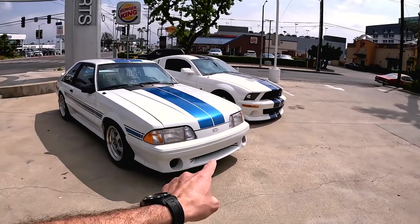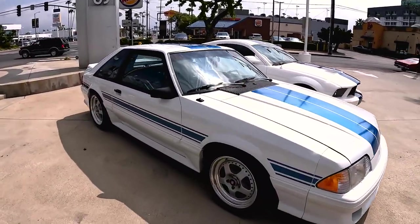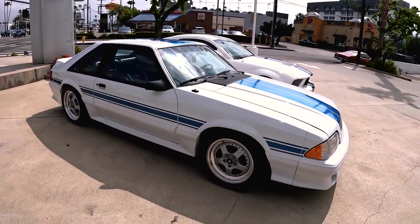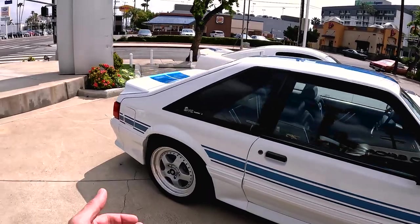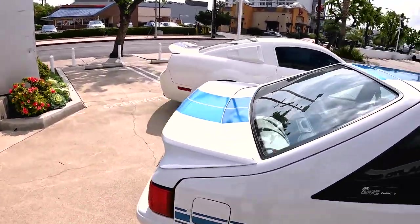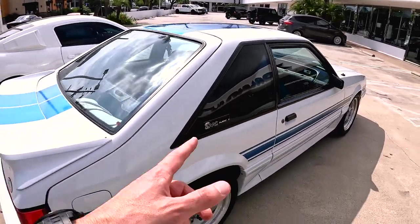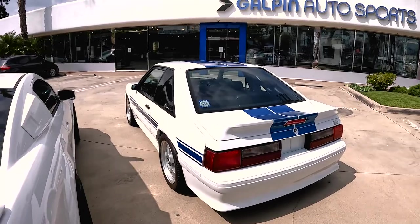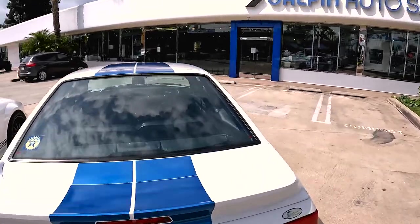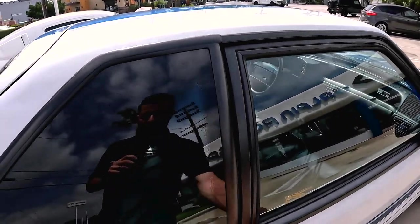So the front bumper has been done a little bit differently. They went ahead and did performance wheels, a couple of them with some Goodyear tires. Wrapping onto the back, again the wheels — you got the rear trim and fascia looks a little bit different. You got the SAAC MK1 badging. This thing is just super clean. There are a lot of details that this has that a regular Mustang won't have.